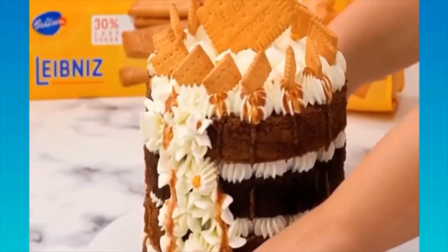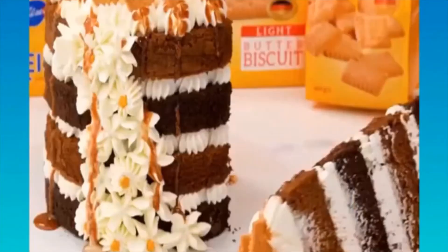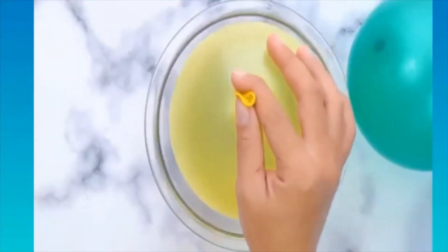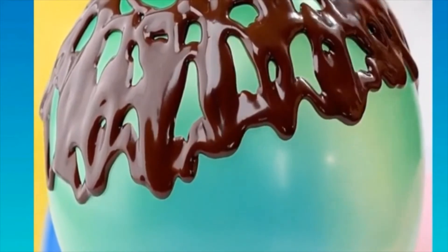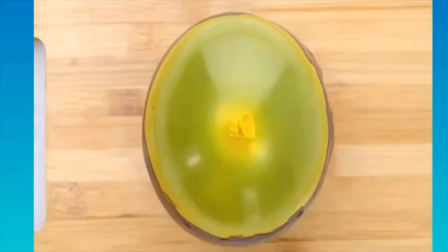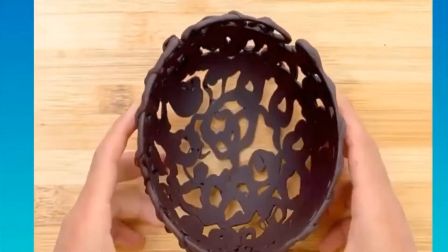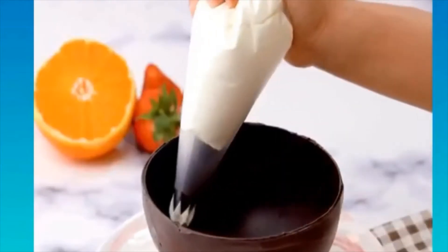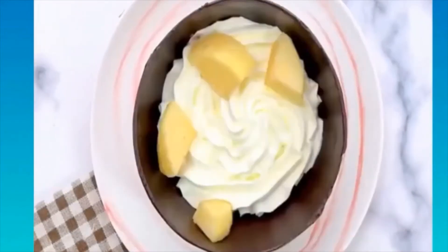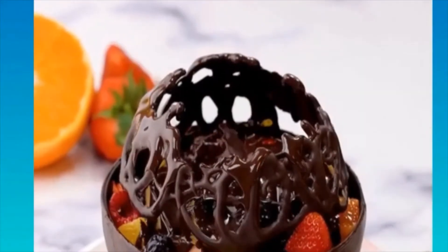Making decorative flowers and other shapes using a piping bag with various tips does take practice, and the same goes for writing with royal icing. A good way to practice is on a sheet of wax paper instead of the cake itself. Small individual flowers can sometimes be transferred from the wax paper onto the cake, although this won't work for edging or writing. It's still a good way to practice until you get the hang of it.